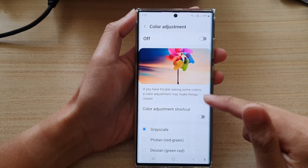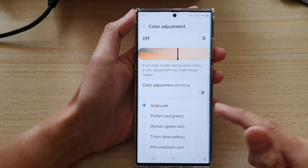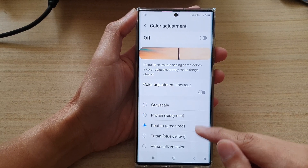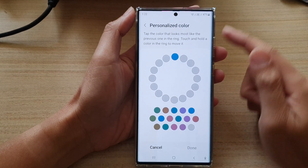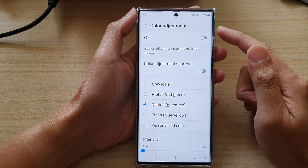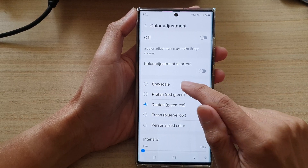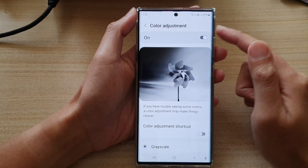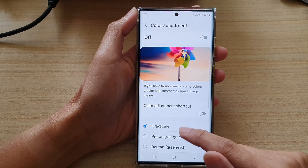If you want to use a different color you can go down and select proton, duton, or triton, and you can also personalize your own color in here. One of the reasons why the screen is showing black and white is the grayscale option, so by turning off the color adjustment that will also turn off grayscale.